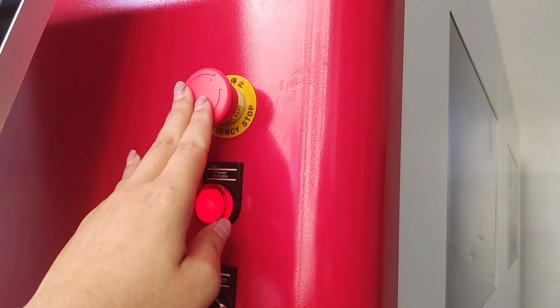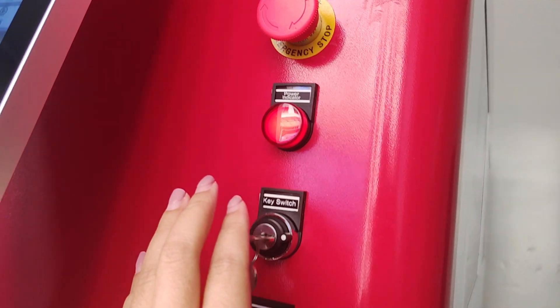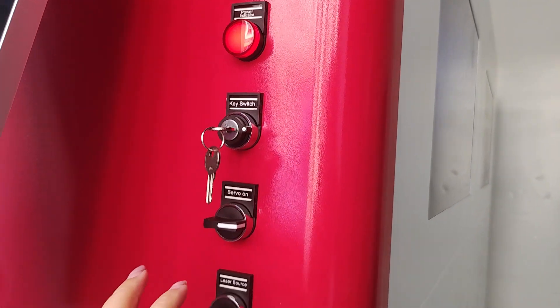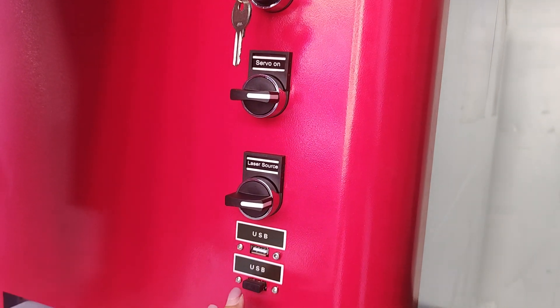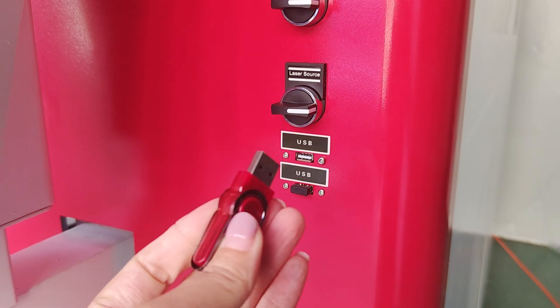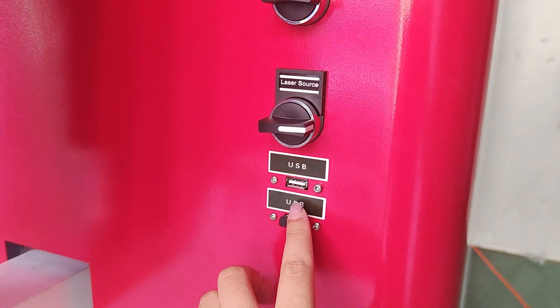This is the emergency stop button. This is the power indicator. This is the key switch for closing the machine. And this is the laser source controller. There is also a USB interface, and we send one USB with the machine.